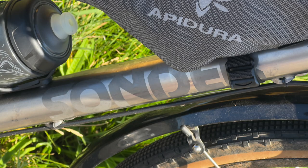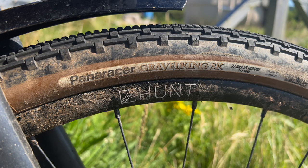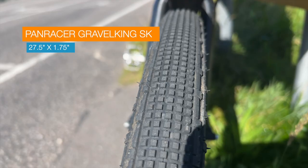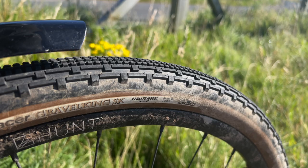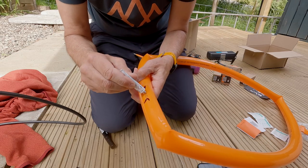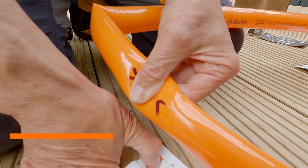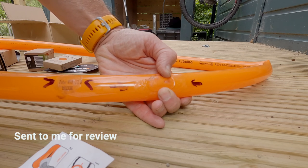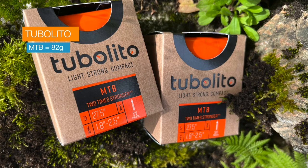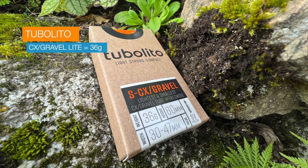The bike is a Sonder Camino first generation, so I've got 47mm of clearance on the forks, but these are 44mm tires. I think that's probably as big as I really want to go, and it's the biggest I can get from Gravel Kings, which I really do rate. I'm also trying some Tubelito plastic inner tubes, which are lighter and supposedly more puncture resistant. First thing I did was check they could be patched, and they can — unlike my experience of Schwalbe's Aerothan. The mountain bike ones are tougher; the gravel and cross ones are lighter, although they're all lighter than regular butyl tubes.